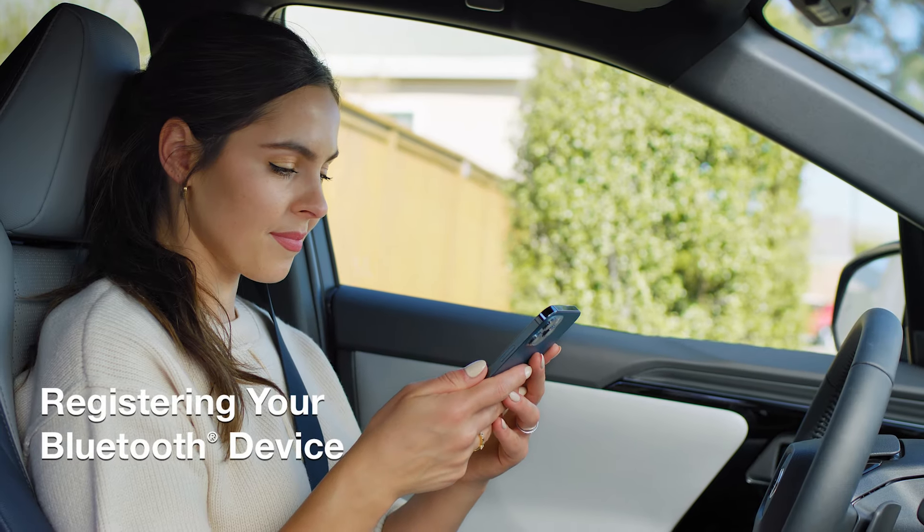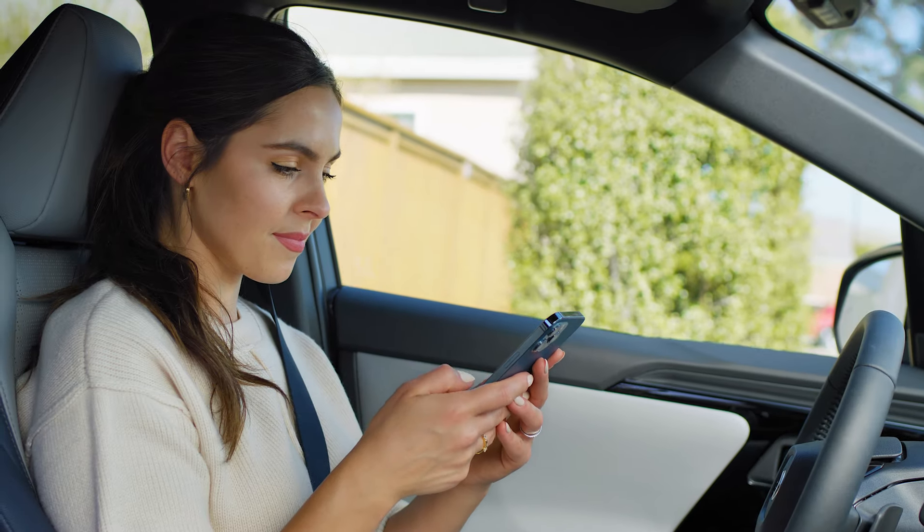Once completed, you can connect your Bluetooth enabled phone to identify you as the driver. Press yes to allow Bluetooth and follow the prompts to pair your device. This is also where you can connect Apple CarPlay or Android Auto.